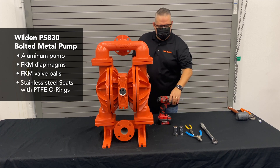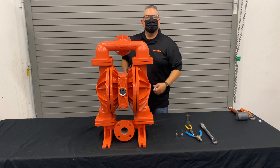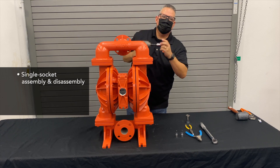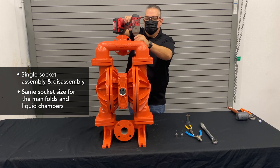We're going to tear this all the way down, change out the air distribution system kit, and change out the wet kit. One thing to note: single socket assembly and disassembly — the same socket is used for both the manifold and the liquid side, so there's no need to change over.